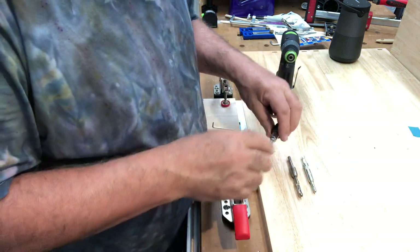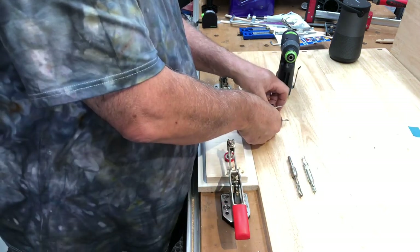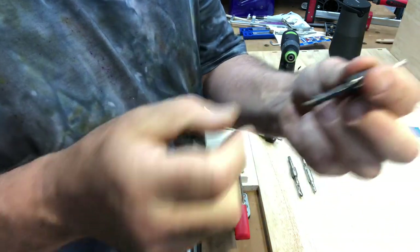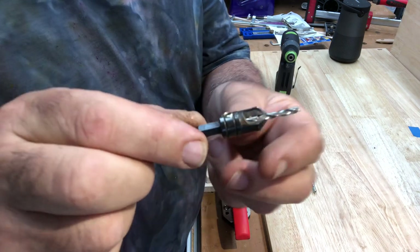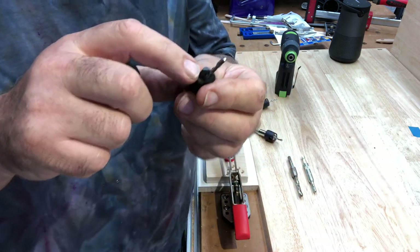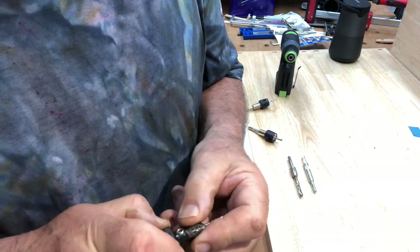This is a 3.5 millimeter shaft and this is a 4.5 millimeter shaft. Compared to a standard countersink style, you can adjust the drill up and down, but the trouble is there's no way of registering how deep your countersink is going to be.